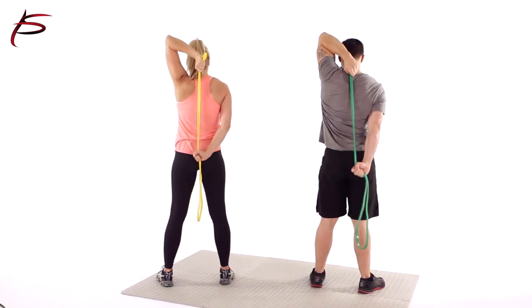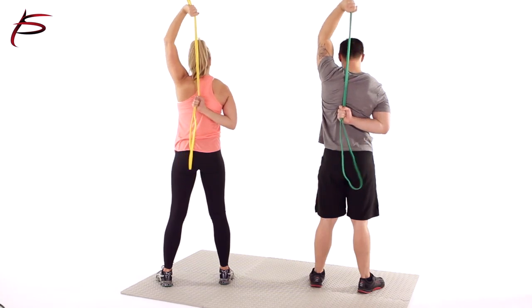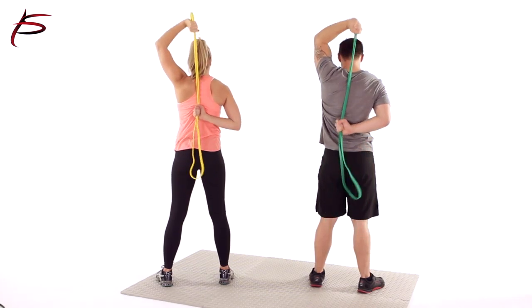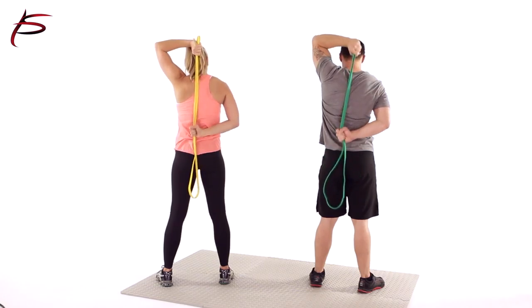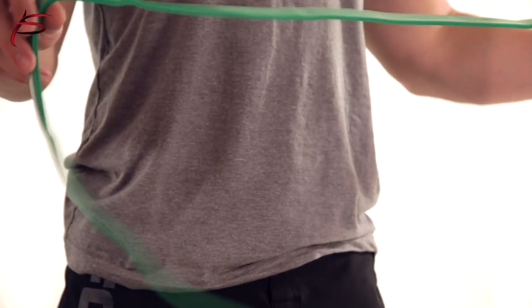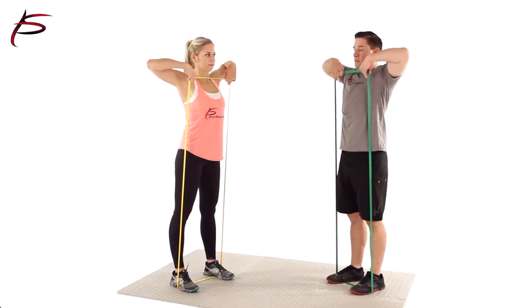ProSource Loop Resistance Bands are perfect for toning and increasing strength. By targeting not only your upper and lower body, the bands ignite your core, helping improve your overall balance. They are made of strong, fine latex and come in a variety of resistances depending on your fitness level.